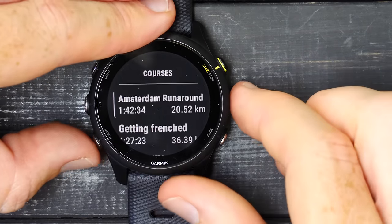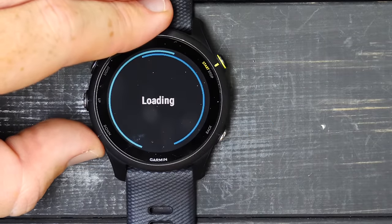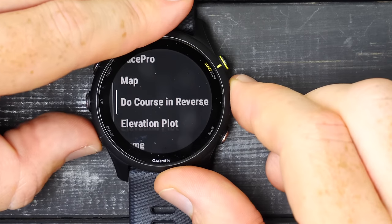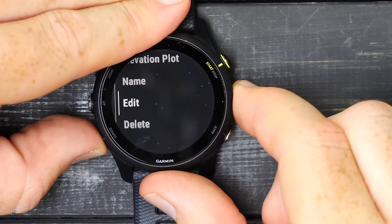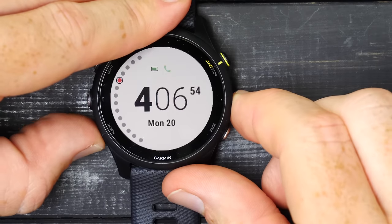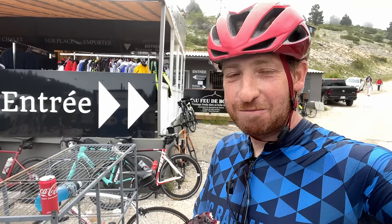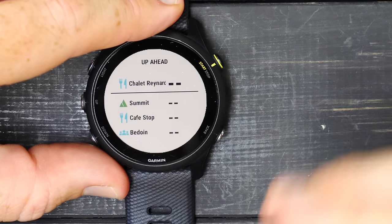Under navigation, you can navigate a course. I'm choosing a cycling course — Mont Ventoux — just to illustrate. You can see the course map profile. There's no full mapping on the 255, but it gives you breadcrumb trail style course routing. You can do the course, pace pro, reverse it, or look at the elevation plot. If I load the course and go into data fields, while out on the course it would show your position. These are called 'up ahead' waypoints — I defined ones for blueberry pie, the summit, a cafe stop, and a town. This is Garmin's 'Up Ahead' feature that shows distance to defined waypoints with little icons.